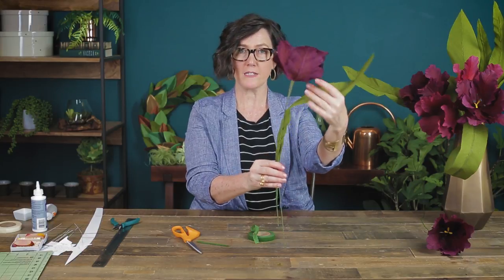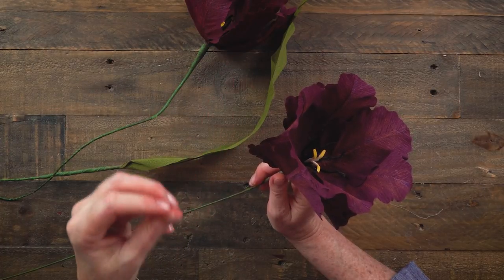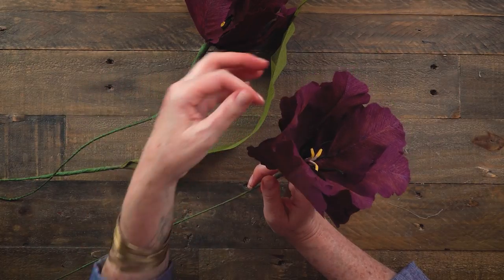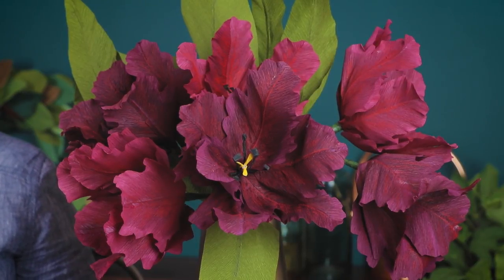So a few new things we learned today: how to use pastels to add color, how to use wire inside petals to give more shape, and how to use tacky glue rather than hot glue. We'll be using these techniques again in future videos. This makes an absolutely stunning bouquet. When you finish your tulips or any other crepe paper flower, make sure to share them with us on social media — we love seeing what you make. If you enjoyed this video, please like it and subscribe to our channel for more videos like this.